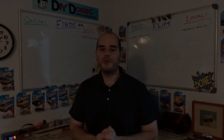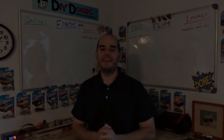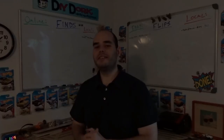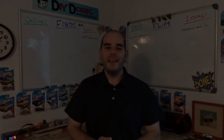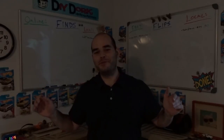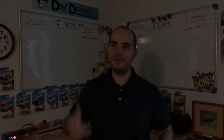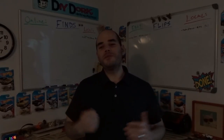Hey, Kevin here with another Flip and Dork flips and finds video where I show you different items to pick up really cheap thrifting and garage selling. I sell them either locally on Facebook Marketplace or Craigslist, or to a worldwide audience on eBay. I apologize for the terrible lighting — this room is great for natural lighting but right now it is absolutely pouring outside, thundering and lightning.